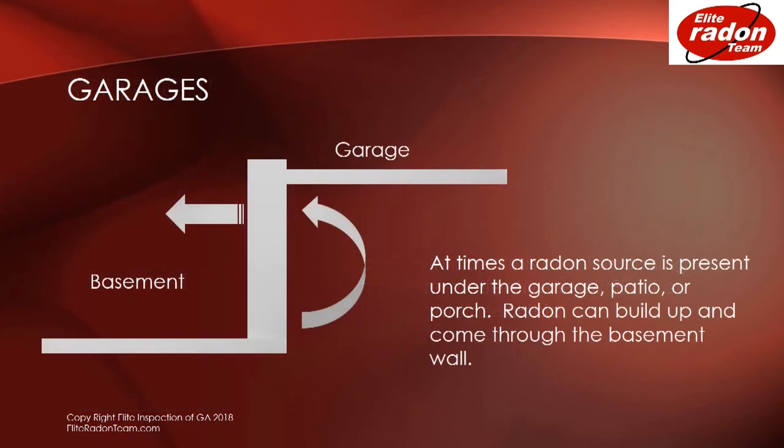In garages, at times a radon source is present under the garage, patio, or porch. Radon can build up and come through the basement wall.